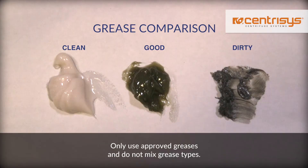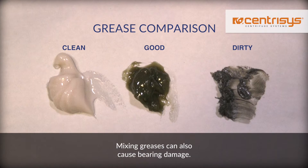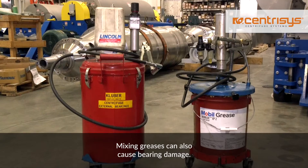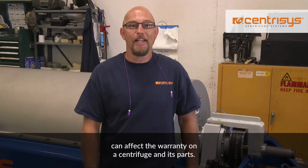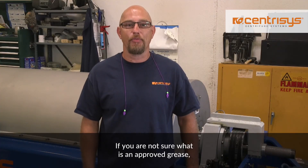Only use approved greases and do not mix grease types. Mixing greases can also cause bearing damage. Be advised that non-approved lubricants can affect the warranty on a centrifuge and its parts. If you are not sure what is an approved grease,